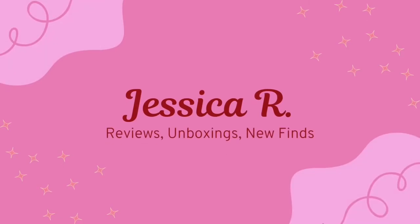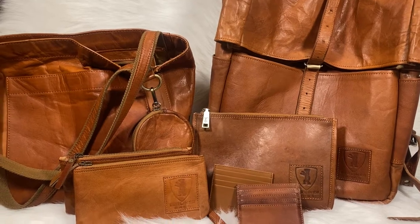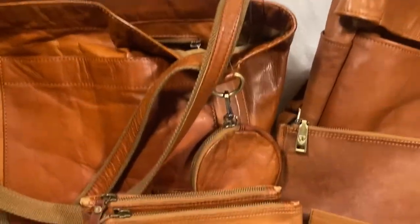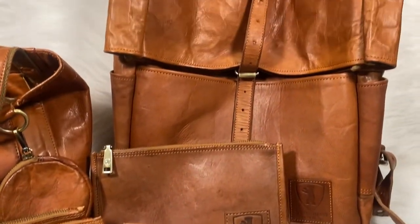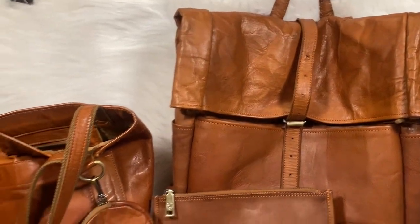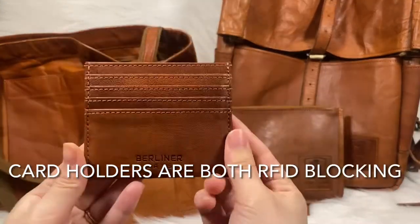Hello, welcome to my channel. I am Jessica and in this video I'm going to be showing you all of the items that I have from Berliner Bags. I am not sponsored, this is just a review to show what I have. All of these products I've owned for a year and seven months.